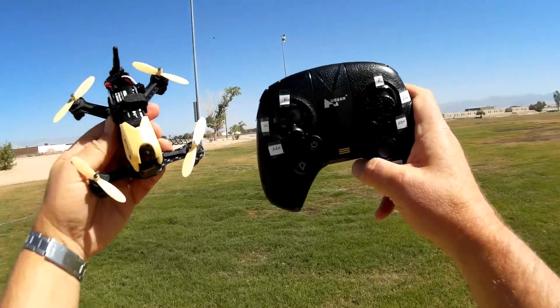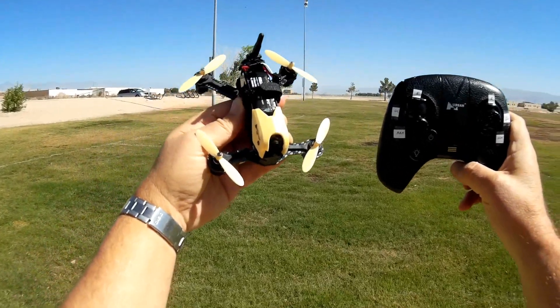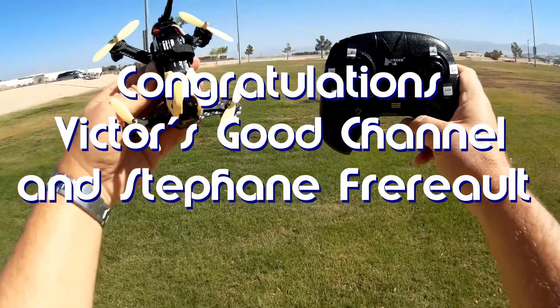Good morning, QuadCopter101 here. Before we get started, let me get the shout-outs out of the way. Today's shout-outs go to Victor's Good Channel and Stefan Freerolt. Both of them were first to say 'first' in one of my recent videos and thus win the shout-out. So congratulations to both of you.